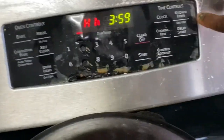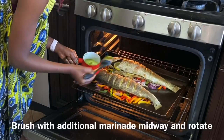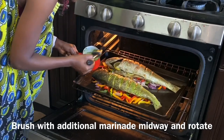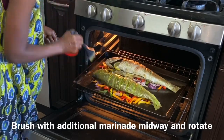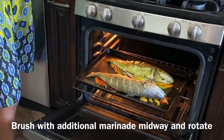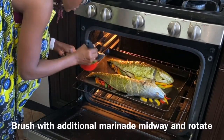Per side is 25 minutes. I like to set the timer so I don't forget. Midway, around 15 minutes into it, you brush the fish with additional marinade to add more flavor, and then go ahead and rotate the baking sheet just so we're making sure everything is cooking evenly.